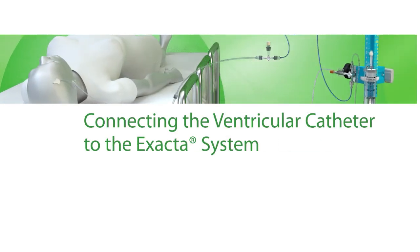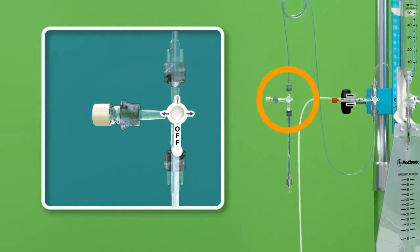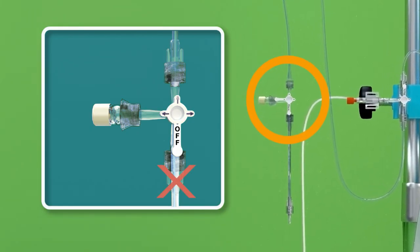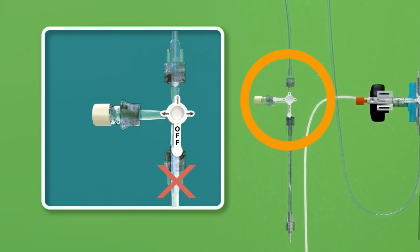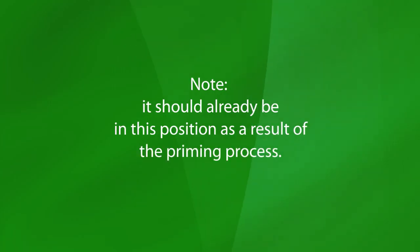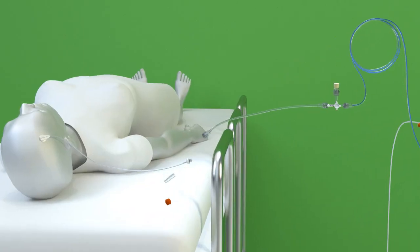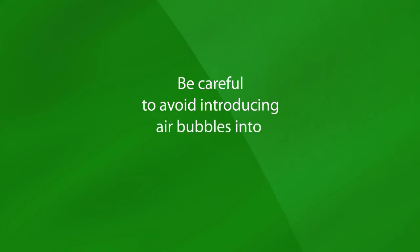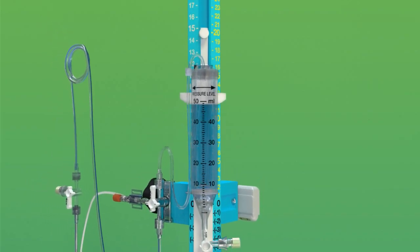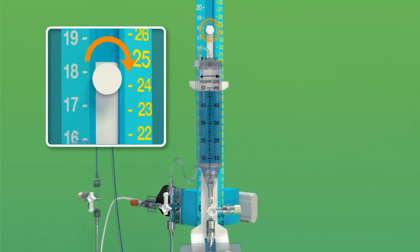Connecting the Ventricular Catheter to the Xacta System. To connect the ventricular catheter to the Xacta system, set the patient line stopcock handle inscribed with the OFF indicator toward the patient, cutting off flow from the patient catheter. Note, it should already be in this position as a result of the priming process. Remove the patient line end plug and attach the catheter to the luer adapter. Be careful to avoid introducing air bubbles into the line. Ensure that the drip chamber is set to the pressure level as prescribed by the physician and is locked into position by tightening the thumb screw.